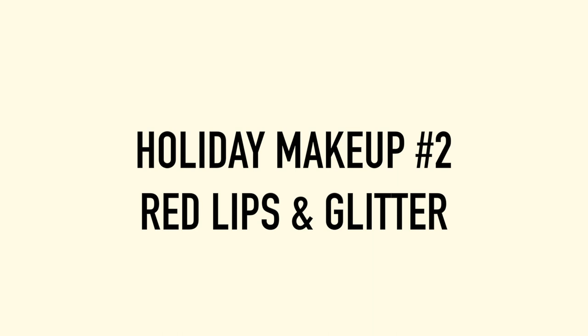Hi guys, welcome back to my channel. I hope your holiday season is going well. This look has subtle glitter with red lips, and if you want to know how to do this look, just keep watching.